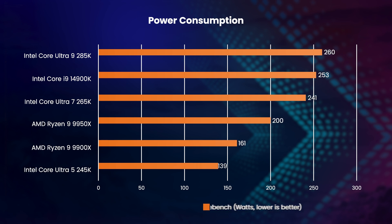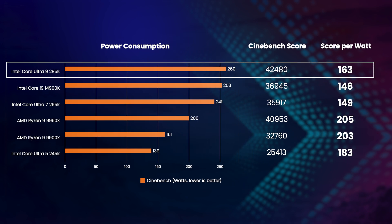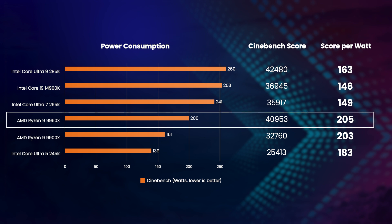It is worth bearing in mind that a key objective of Core Ultra 200 series was increased power efficiency, and the 285K consumes much less power running 3DMark than the 14900K. And whilst we're speaking of power efficiency, the Core Ultra 9285K drew the most power whilst rendering in Cinebench, but it was also the fastest. Running the numbers, the 285K produces 163 points per watt versus the older 14900K's just 146 points. That said, despite Intel's significantly improved power efficiency, AMD is more power efficient still, with the Ryzen 9 9950X producing 205 points per watt.